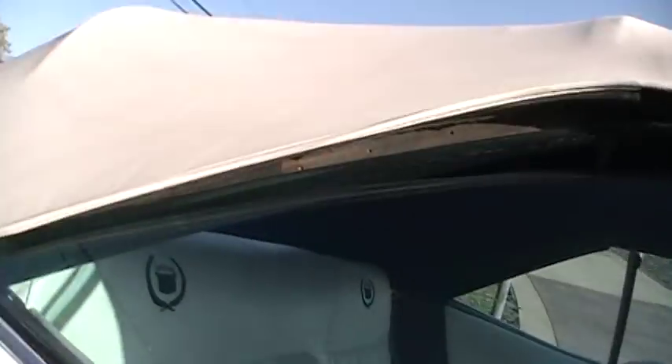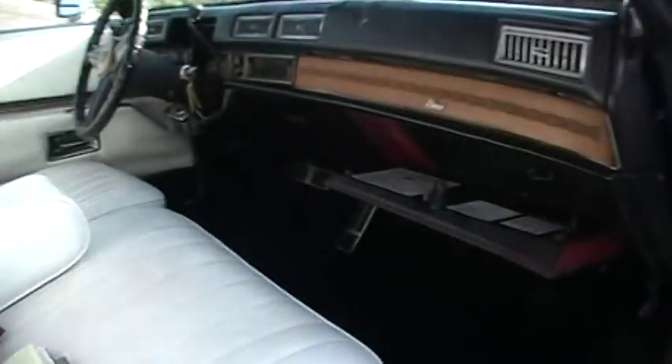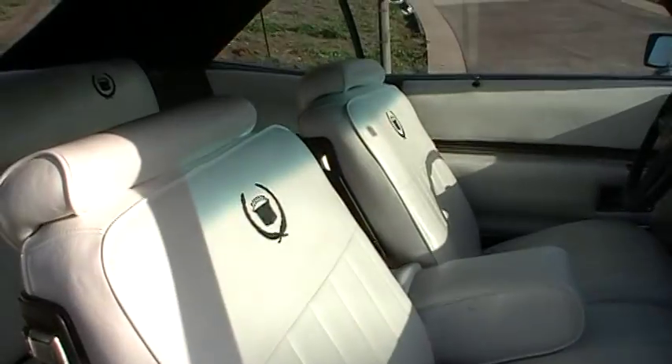I didn't show you this side here — the door being there. I don't know if you've seen that when I went around it. They did the door panels over when they did everything. Other lights work but this one doesn't come on when you open the door. It's just as nice as it can be.